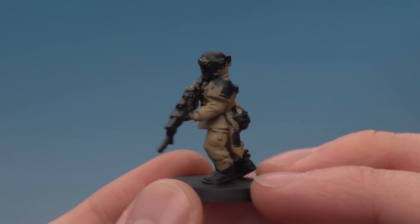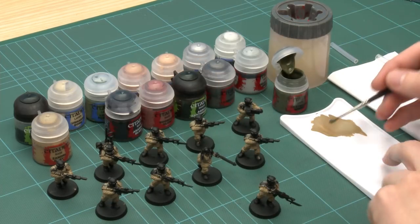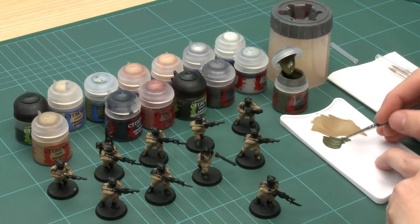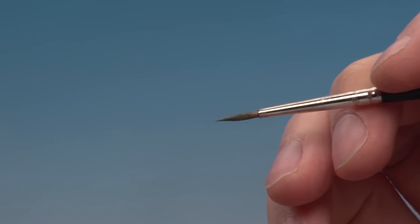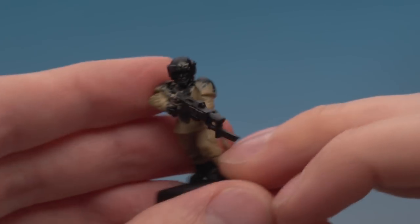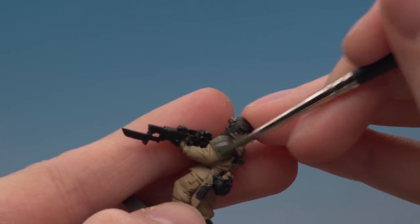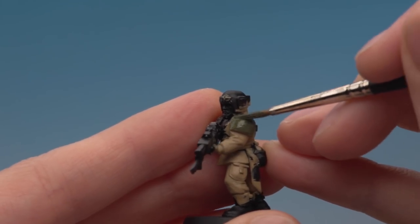I've finished painting Zandri Dust on all of his fatigues and done the same on the other nine members of the squad. The next main colour is his armour — Castellan Green. I'm switching to a standard brush because this stage is a bit more detailed. Load up your brush, pop some paint on the palette, and thin it down with just a tiny bit of water. A good trick: twist your brush and drag it to get rid of any excess paint, giving you a nice fine tip that's easy to control. The beauty of base paints is that they cover other colours easily, so the messy Zandri Dust doesn't matter — every new base colour neatens things up.